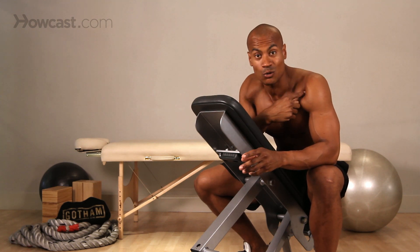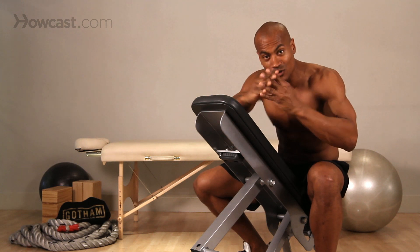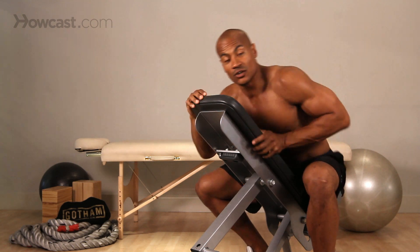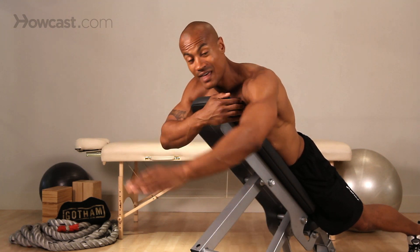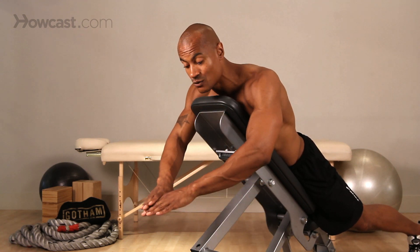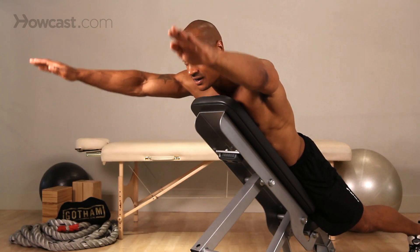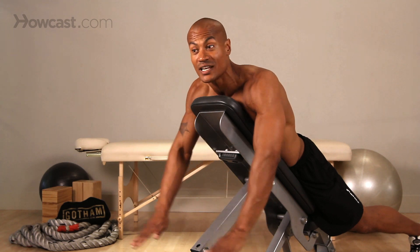One other thing when you're doing a frontal raise is a problem a lot of people have in their shoulders, which is impingement. That means there's something blocking your shoulder joint from moving in the exact right or proper direction. So there are going to be a lot of people who cannot lift something straight ahead of themselves. In that case, all you need to do is find where in space you are comfortable — slide your arms out to the side. Even this is a frontal raise. The thing we want to pay attention to most is your shoulder placement and making sure you're able to move through a full range of motion in that placement.